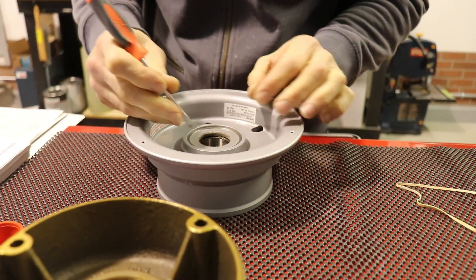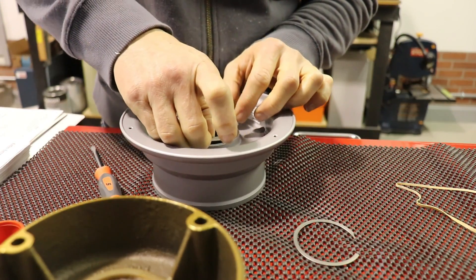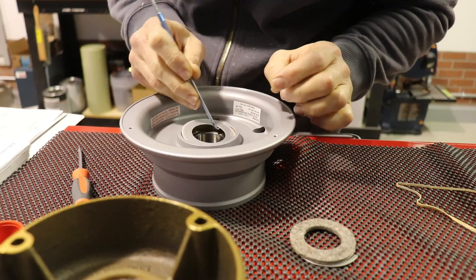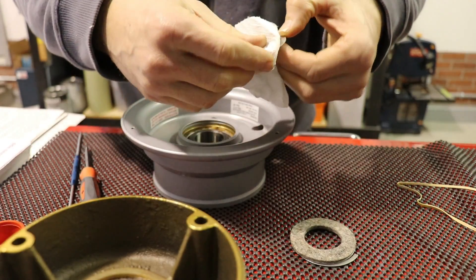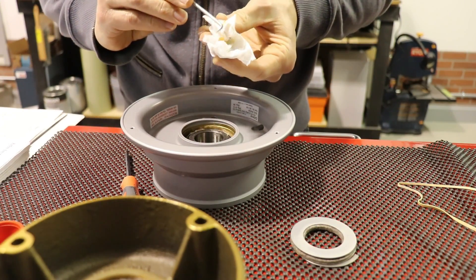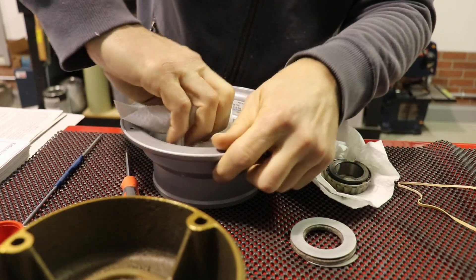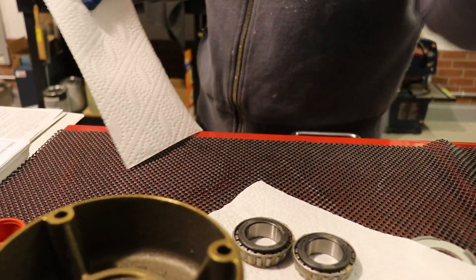To remove the wheel bearings, there's a clip that holds some washers together. Take the clip off, remove the metal washer, then there's a felt washer underneath, and another metal washer under that. Under this washer is the bearing. Since the caution message says this is just a preservative grease, I wiped it all off — got as much out of the wheel and the bearing as I could. I figured I'd take out all the preservative grease, wipe it clean, and replace it with proper wheel bearing grease.